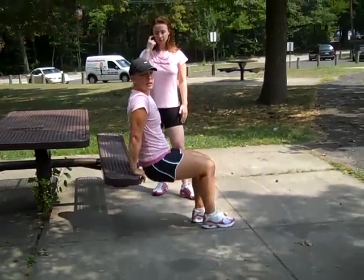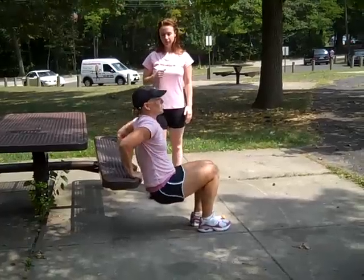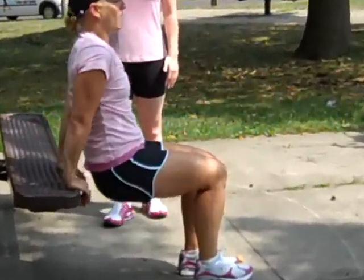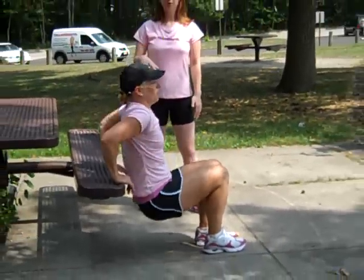The modified version would be to take your leg down flat on the ground — same thing, straight down, all arms. Do not use your feet, and breathe on the way up. You're going to do as many as you can in 30-second intervals.